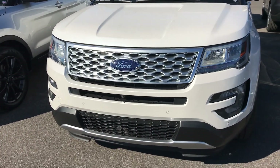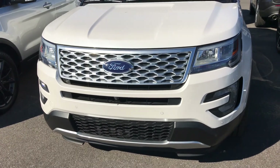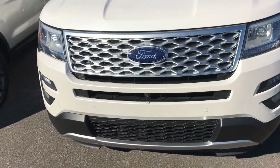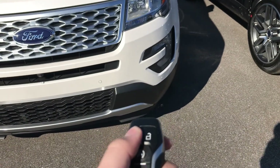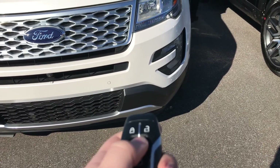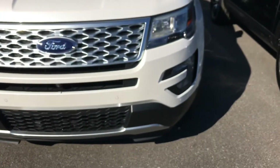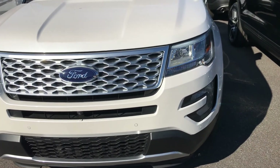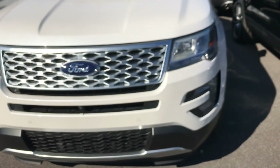Hello guys, today I have a 2017 Ford Explorer Platinum trim with a white exterior. For remote start, press the button once to lock, then simply push the remote start button twice. Then press it once to shut it off, and then unlock it.